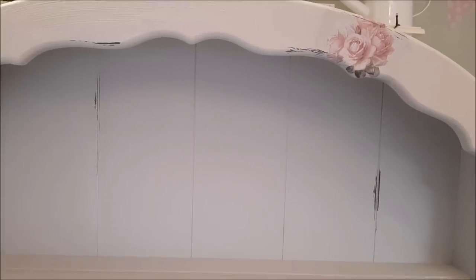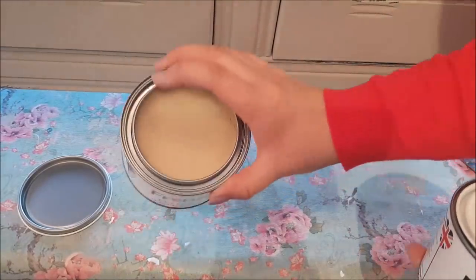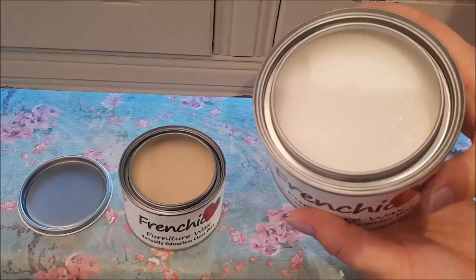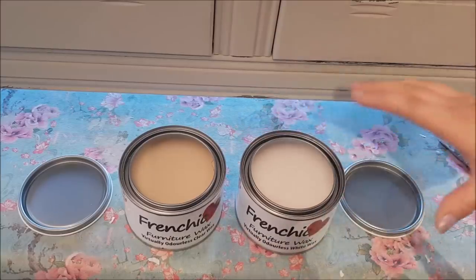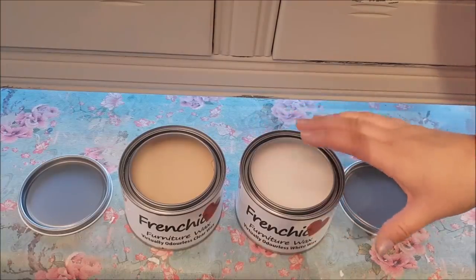Right, now we're going to do the wax. I've got the white wax and the clear wax — you can't really smell anything from them at all. I opened these with a knife just by digging into the top. We're going to use the white wax to give a different effect, then also the clear wax. I've gone around the edge and corners with the white wax and then I'm going to go over with the clear on top.